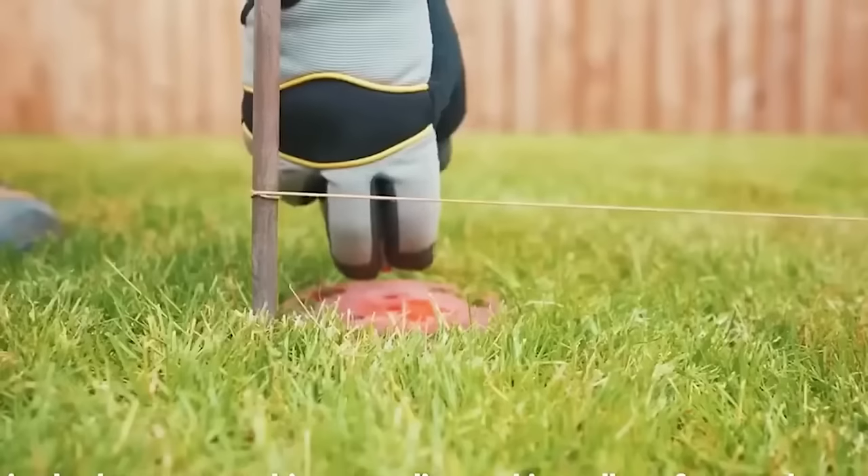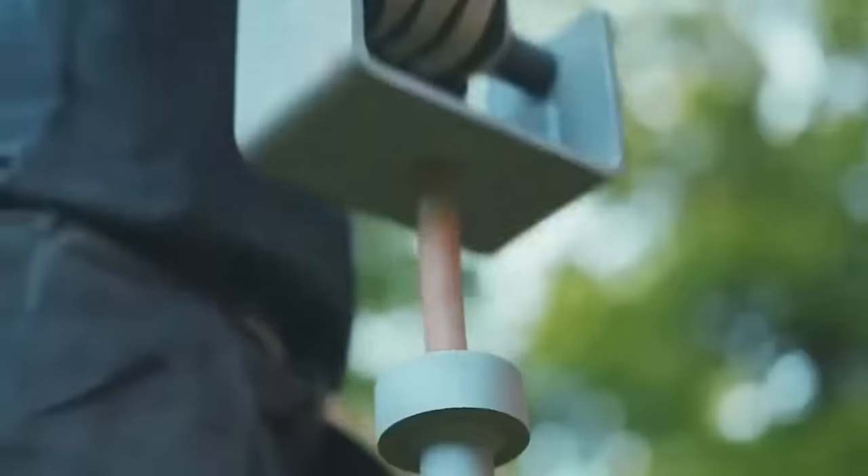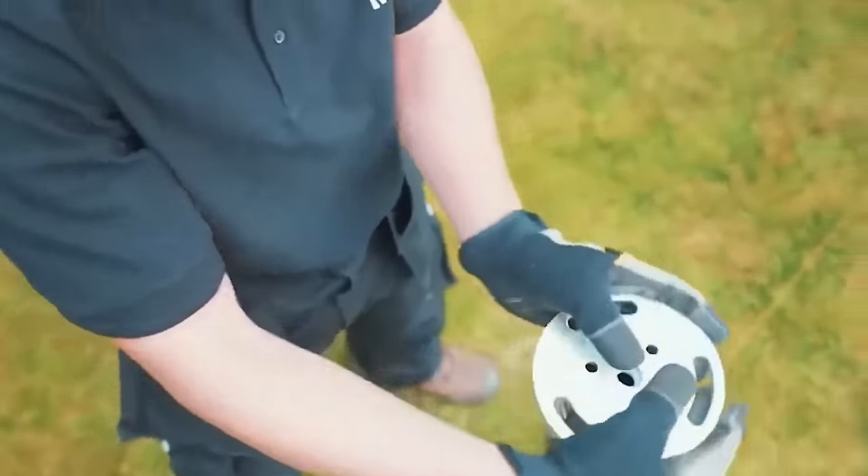At Radix, all drive adapters are precision machined to connect installation tools and ground screws with minimum interference and maximum energy transfer.